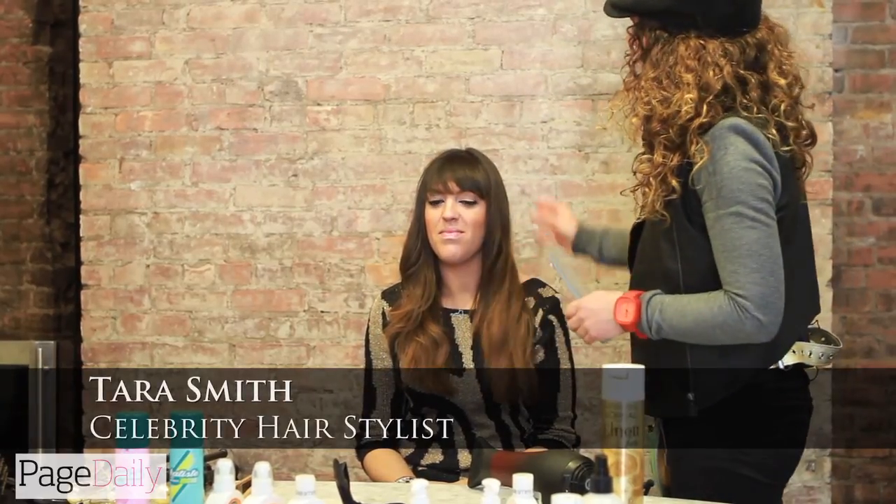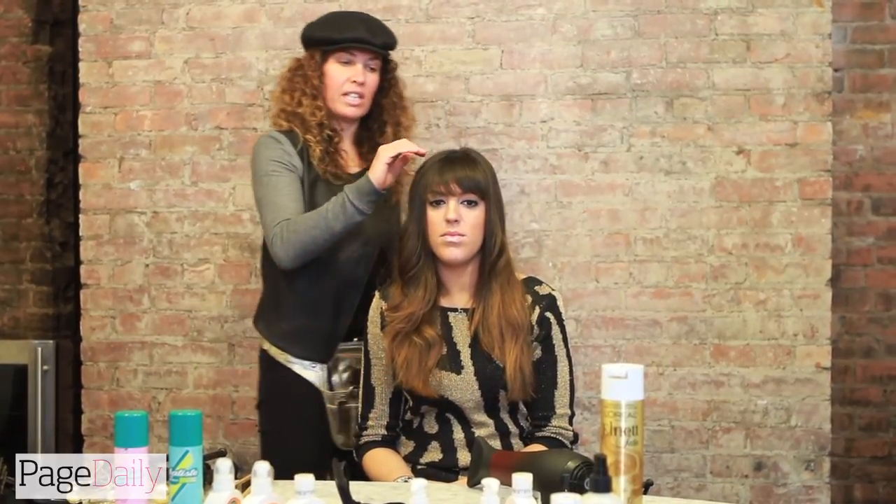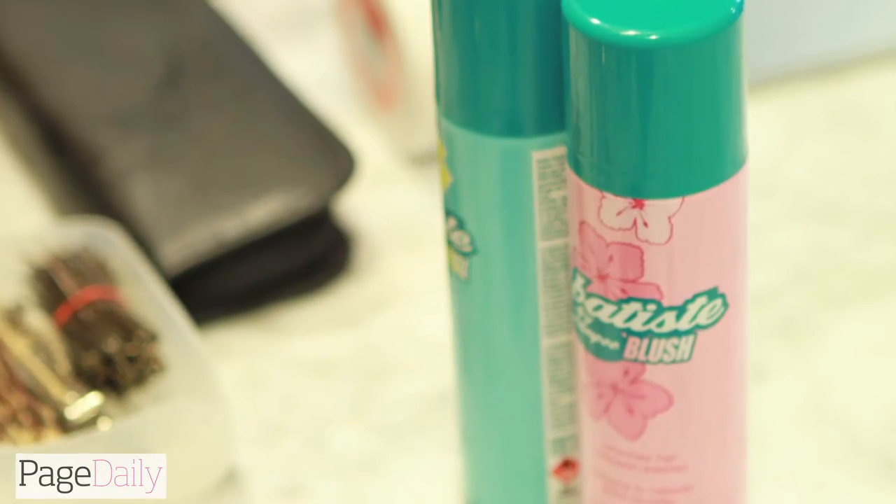What we're doing today with Lindsay is we're going to create more of a volumous blow dry. So what I'm going to do is section it, section by section, and I'm going to spray in this dry shampoo called Batiste.